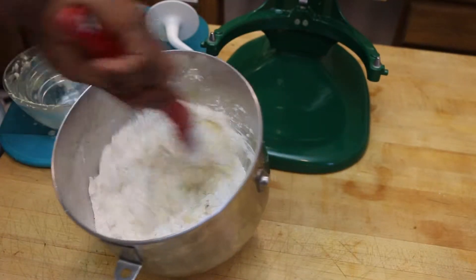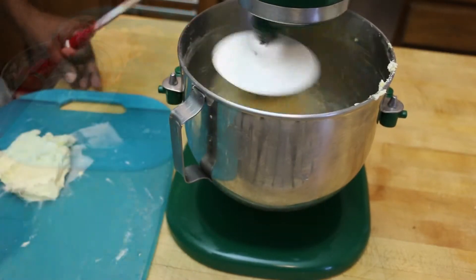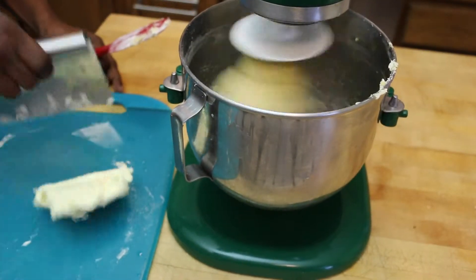Then I'm going to transfer that to my mixer with a dough hook attachment and I'm going to let that go for about 15 minutes until everything starts to come together.